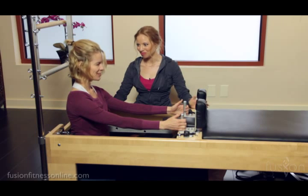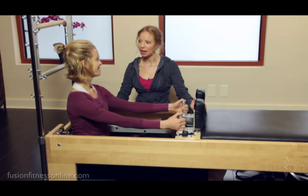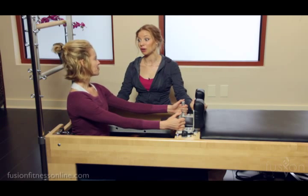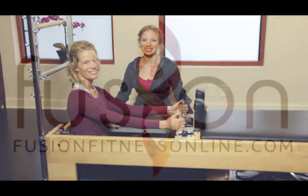How did that feel? That felt great. This is a wonderful stretch for the body as well as it talks to exactly how we want them to move on the mat. Thanks so much for joining us and we'll see you soon.